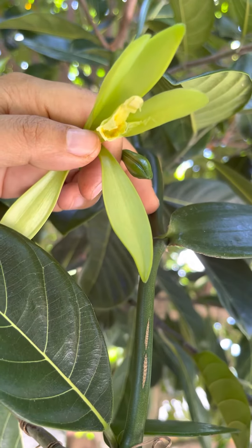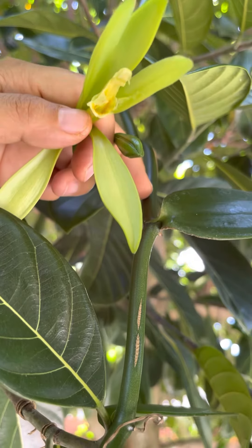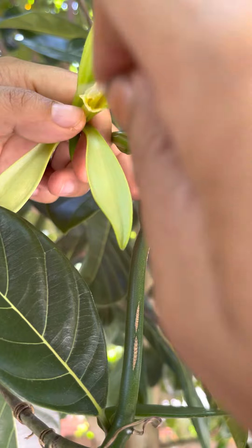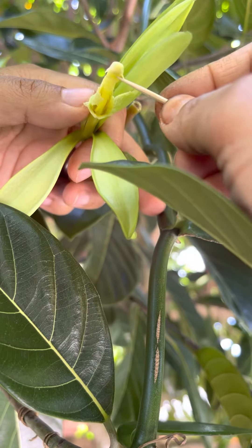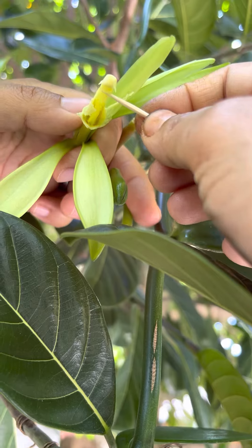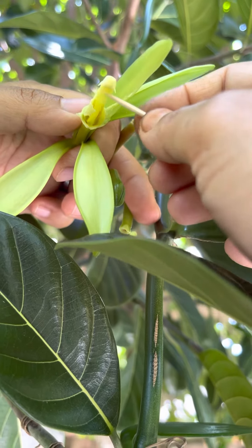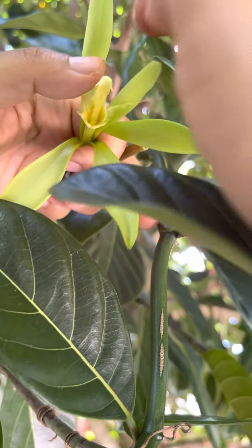I'm going to show you how to hand pollinate a vanilla flower. I already removed the daffodil-like petals on the outside. If you look at the top right here, there's a flap on top, and then there's a little piece at the bottom. The way you hand pollinate it is you swipe the bottom piece up so that the top part of the vanilla folds over it.